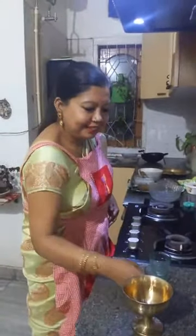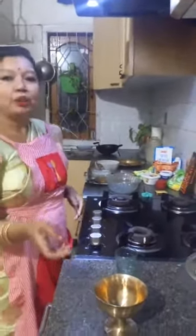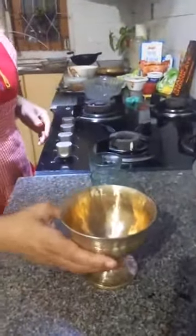This is a traditional bowl where we serve our Jolpan. It's made of a very unique metal — it's called bell metal.